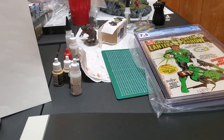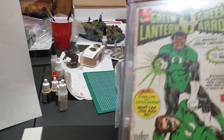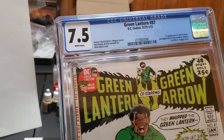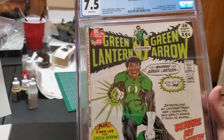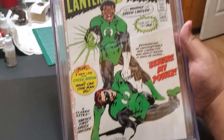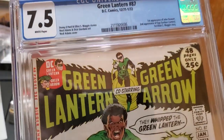This one is an upgrade — I had a 5.0 raw, upgraded to a 7.5 white pages. Green Lantern #87, first appearance of Jon Stewart. Everybody knows what this is — awesome Neal Adams cover. And yeah, first appearance of Jon Stewart and second appearance of Guy Gardner.